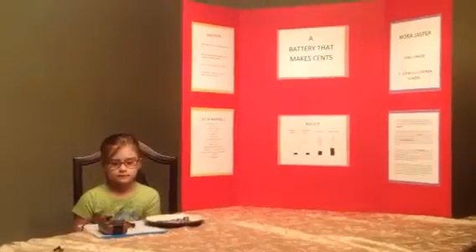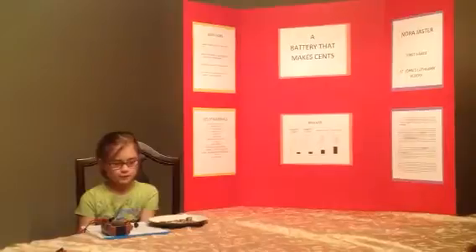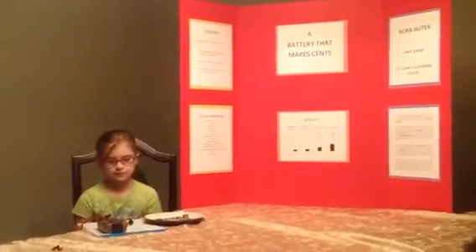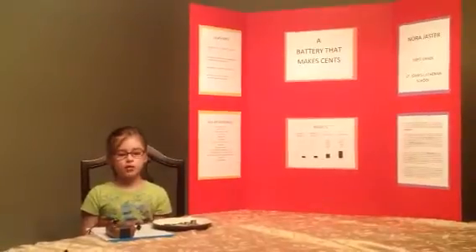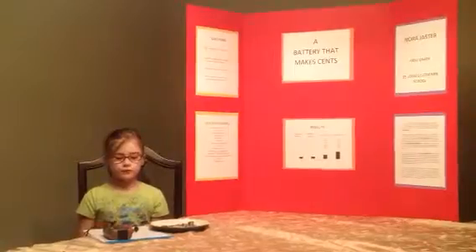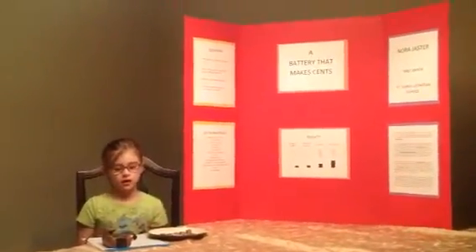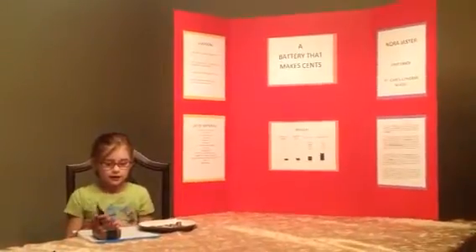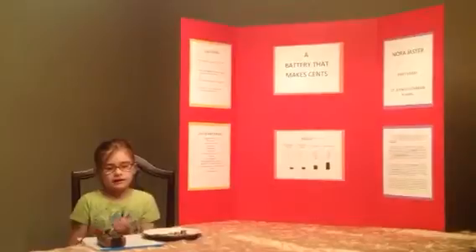What did you use to make your battery? Coins — four pennies and four nickels. What other materials did you use? Vinegar, salt, a small bowl, four pennies, four nickels, dish soap, aluminum foil, scissors, paper towels, a small plate, a digital multimeter, and a lab notebook.